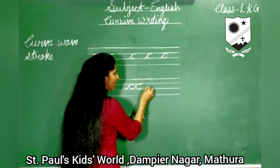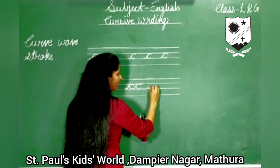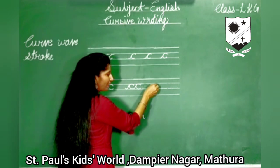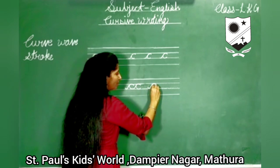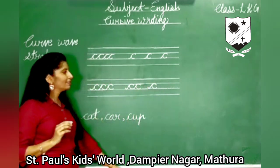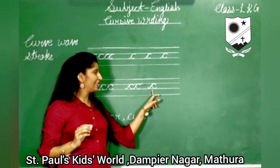Start from the third line. Take this line up. Curve as usual. Bring it back towards the third line and leave it. So this is the letter C.